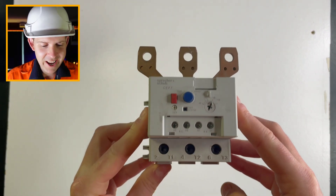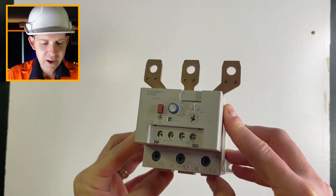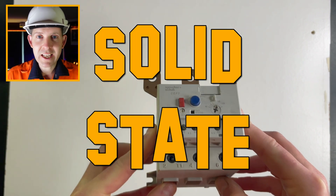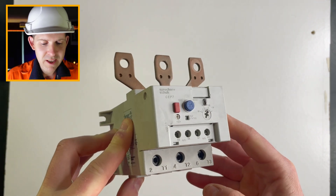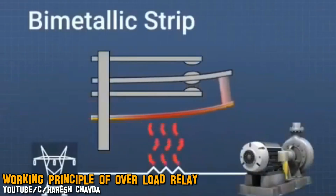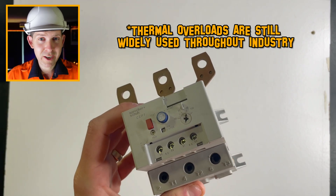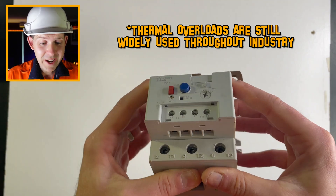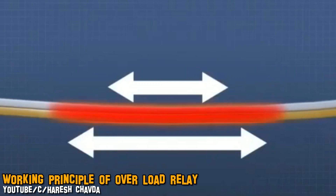Here we have an actual motor overload. This is what they call a solid state overload. A lot of people get this mixed up and think there are thermal bimetal strips inside, but nowadays you use electronic or solid state devices. The main reason for that is you can get a lot more range — with bimetal strips you're actually limited to the mechanical and thermal properties of those leaves.